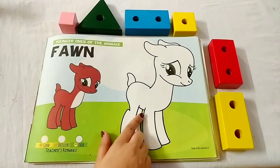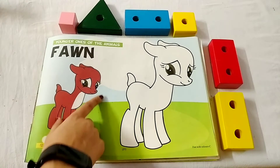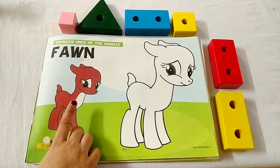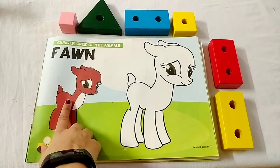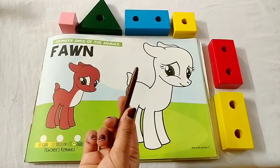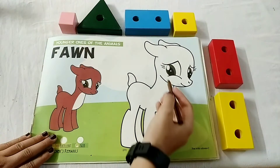Kids, we will color in this font. Now look at this picture and tell me which color is this. Very good. This is brown color. So take out your brown crayon and start coloring in font.